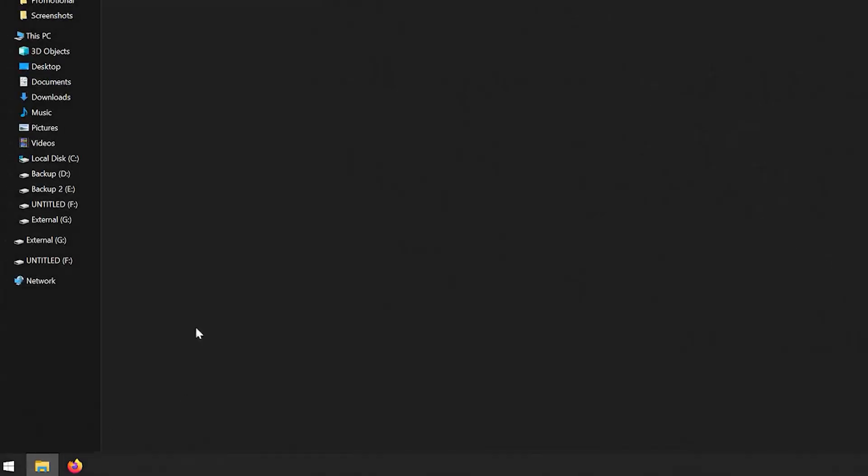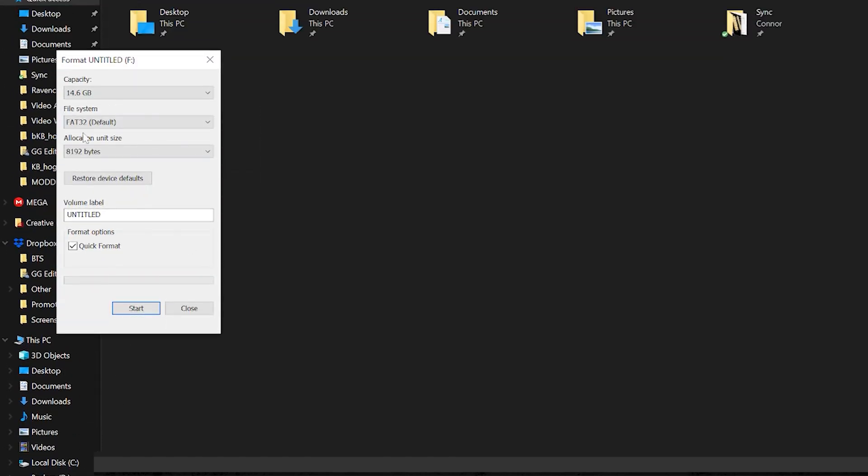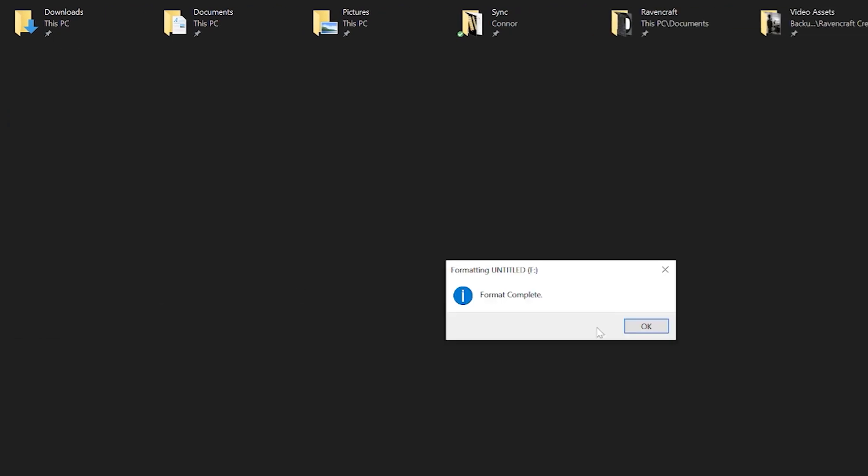If you're on a PC, just open up File Explorer, right click on the drive and then click on Format. Select either FAT or FAT32 and leave everything else the way it is, then click on Start.